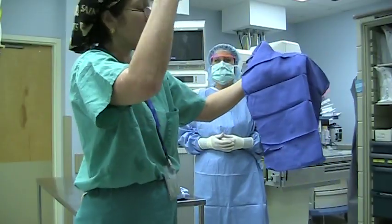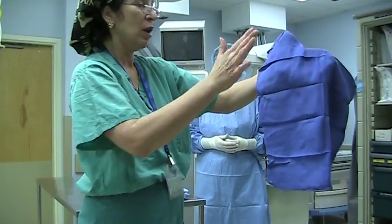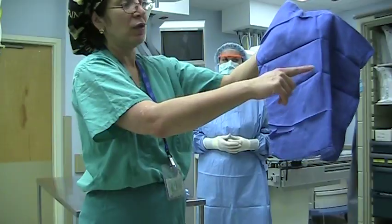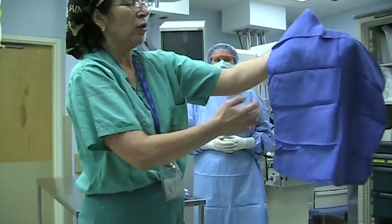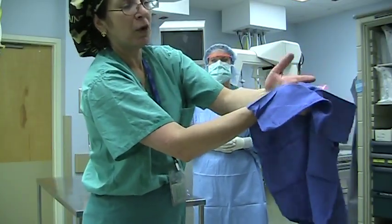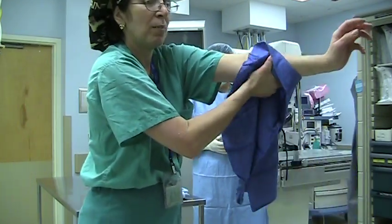Now I have to dry my left hand. How am I going to do that? Ladies and gentlemen, it's very easy. You see this towel — this hand has to be dried. Just take this towel, if this makes sense, you want to think of this towel as a half and a half. So I just put my dry hand under the dry side, and I take my wet hand and dry the next hand. Repeat the same process.